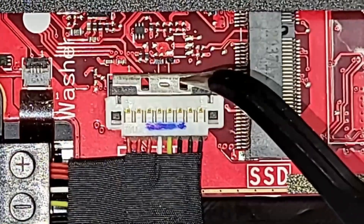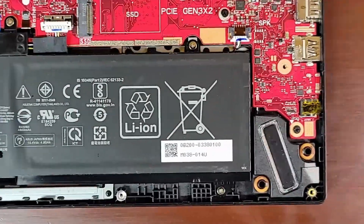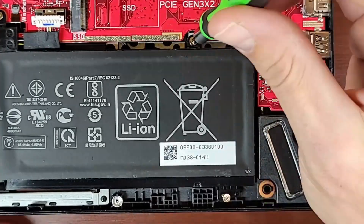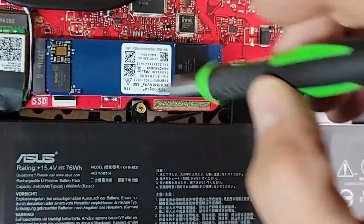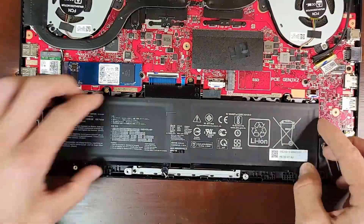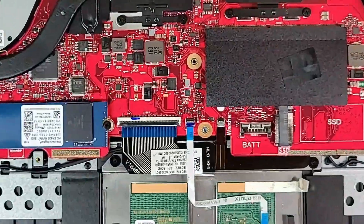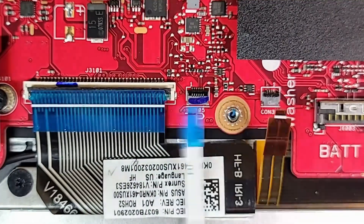Once we're inside the laptop, we'll disconnect the battery and then we'll remove the six screws that hold it in place. And now we'll disconnect the Raven cables for the backlight, the touchpad, and the keyboard itself.